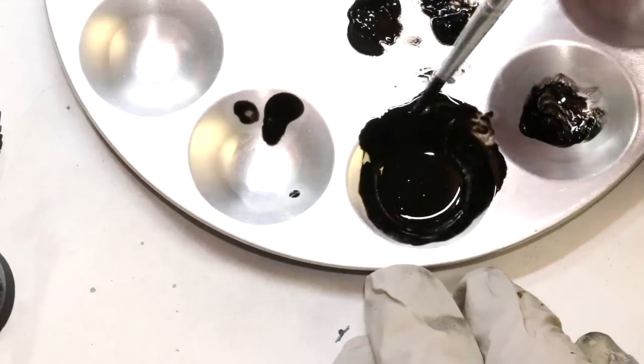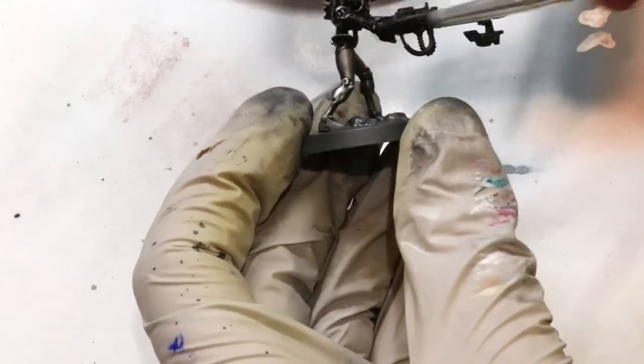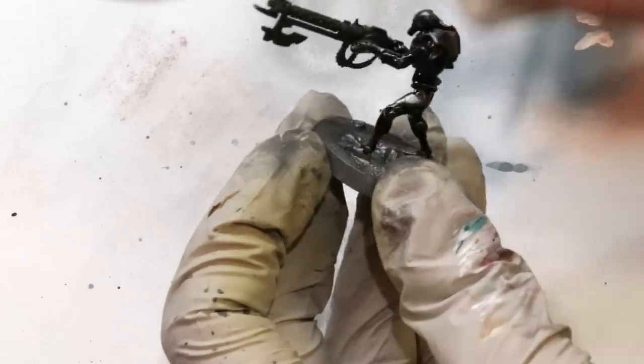Now I've made a little oil wash — just keeping it simple, straight black. I've got a big brush and I'm just slapping this on all over the place. One of the benefits of using an oil wash is that you don't have to be careful and you're not going to hurt any of your work. I just get it all in there, making sure I touch all the parts that have recessed or non-flat areas.